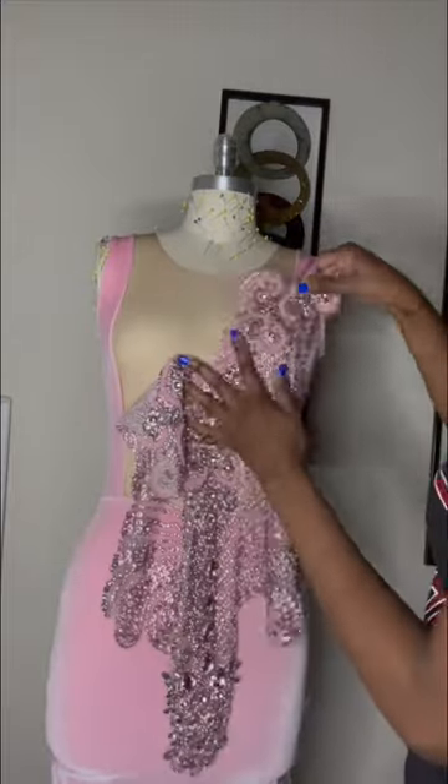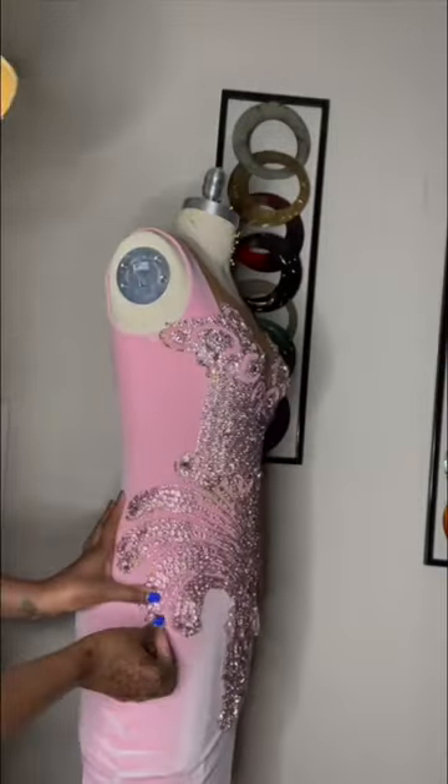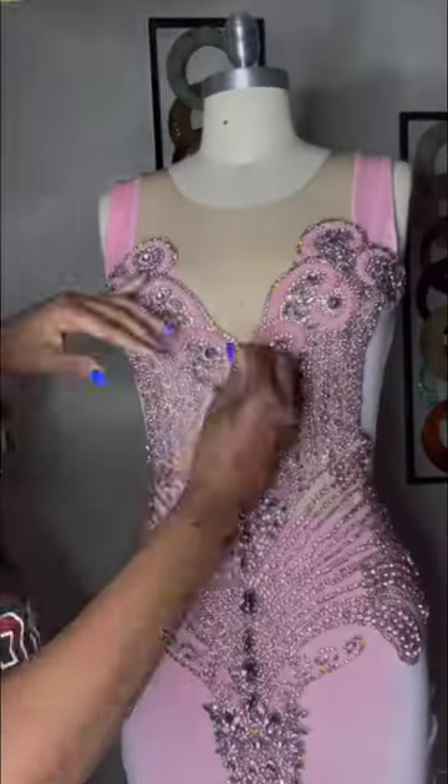This is how I'm sewing my appliqué. I'm using scissor pins and a curved and a straight needle. I pinned the appliqué on my mannequin to my liking and then I just started hand sewing.